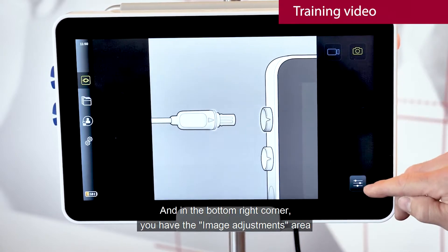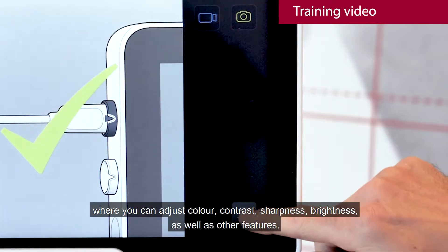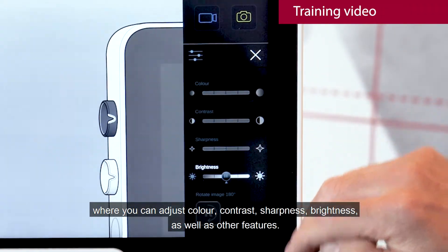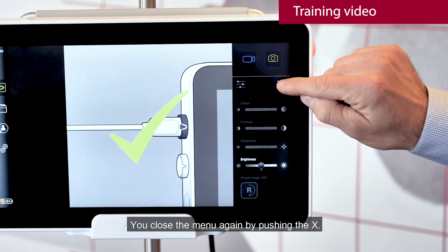In the bottom right corner you have the image adjustments area where you can adjust color, contrast, sharpness, brightness, as well as other features. You close the menu again by pushing the X.